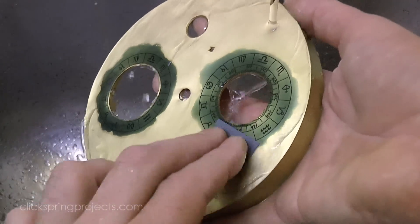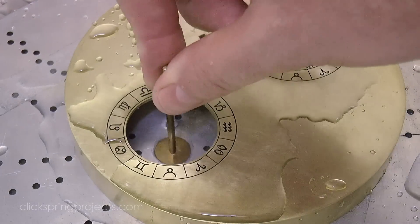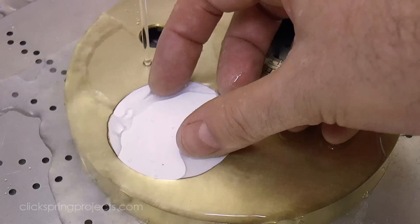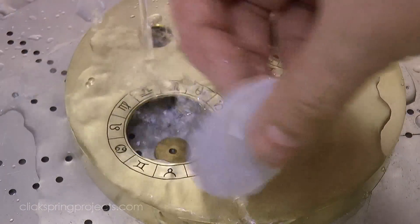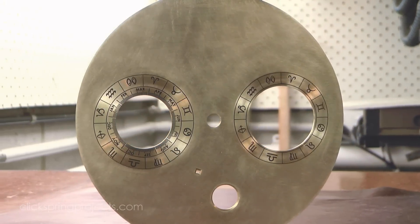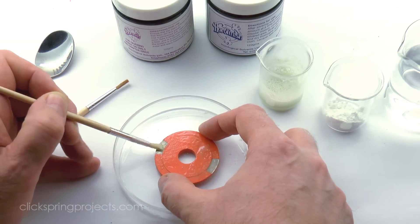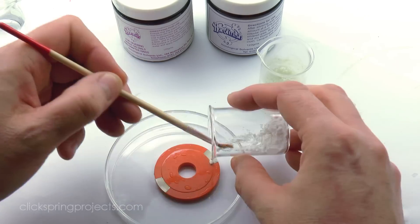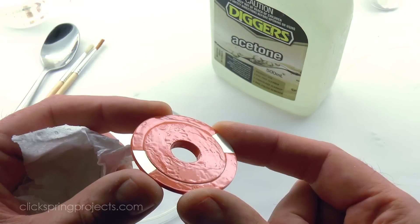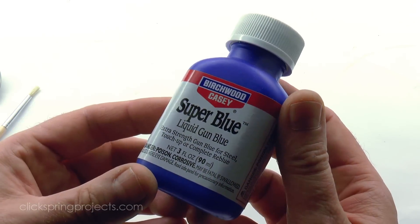A light scrub with abrasive paper removes the excess wax. I also used the wheel crossing jig to put a circular grain on the markings. Now there are of course some smaller components that also need marking details added. The solar node display ring has two arcs to indicate the eclipse seasons, and I've chosen to silver those with silvering powder to provide a clear contrast. And to really make those silver sections stand out, I've chosen to oxidize the rest of the arc using a gun bluing solution.